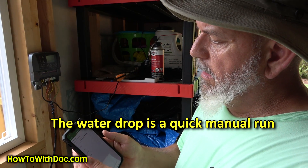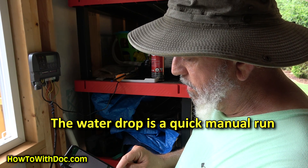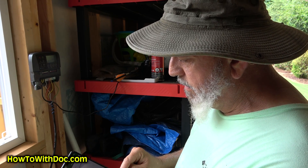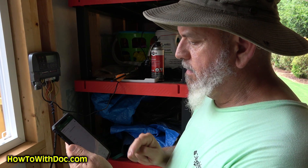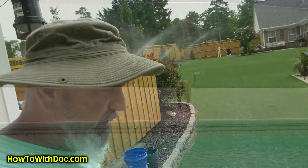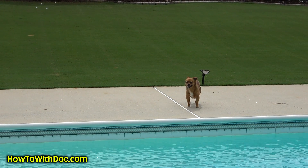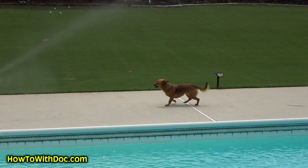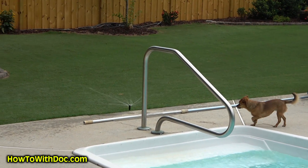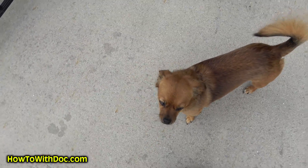Here's one of the big things I like about this — you just hit the water drop. I have four zones, so I want to run zone one for one minute, zone two one minute, zone three one minute, zone four one minute, and I'm done. Start custom water — so now we should see some water going on. I'm going to let all four stations run for one minute. I'm about to get wet — oh, she thinks she's going to get wet!